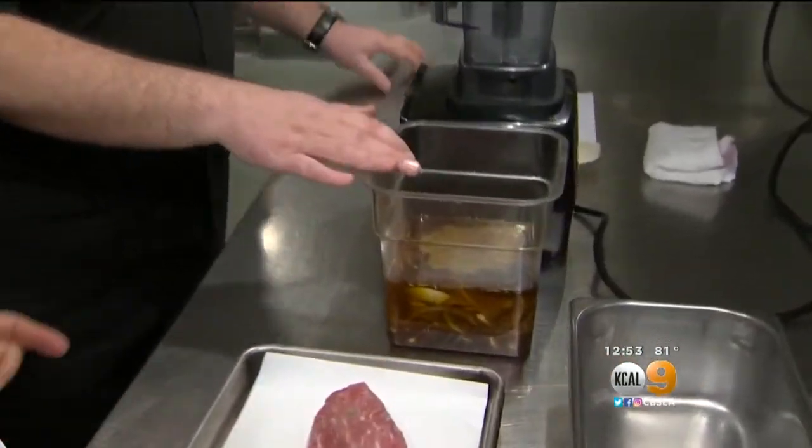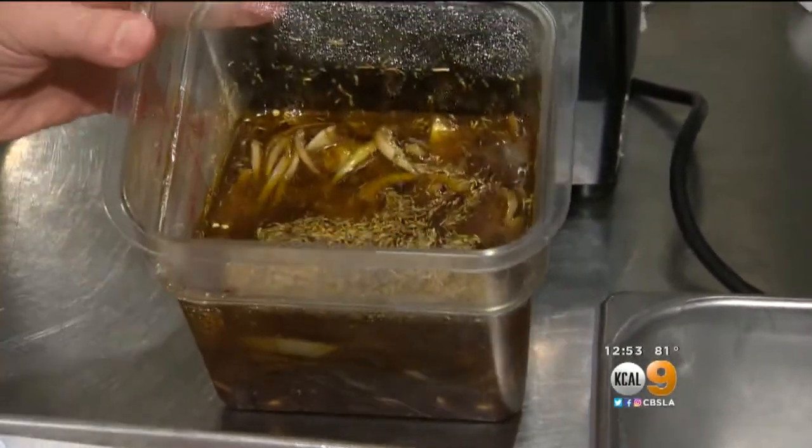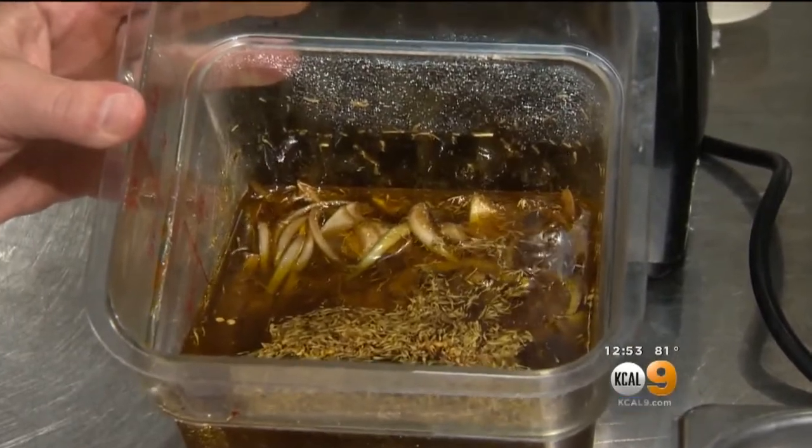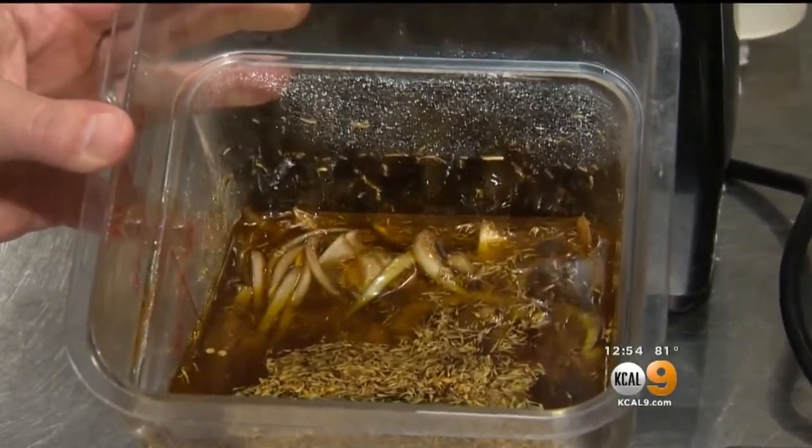Let's talk about the marinade. We've put all of our ingredients in here together: extra virgin olive oil, balsamic vinegar, white onion, peeled garlic, onion powder, garlic powder, chopped thyme, and a little bit of red pepper flake.